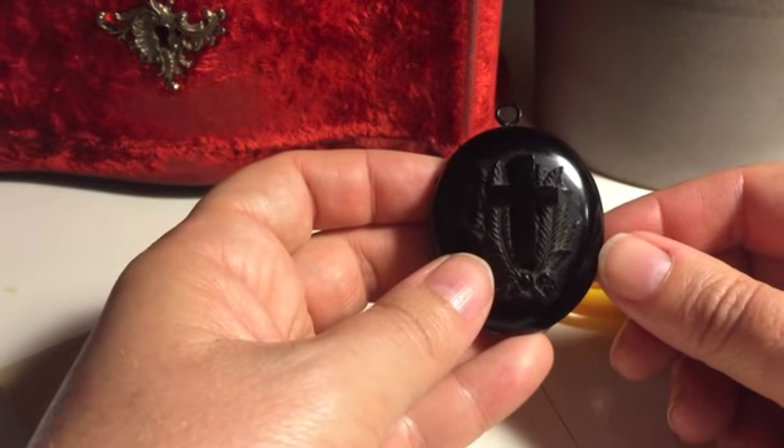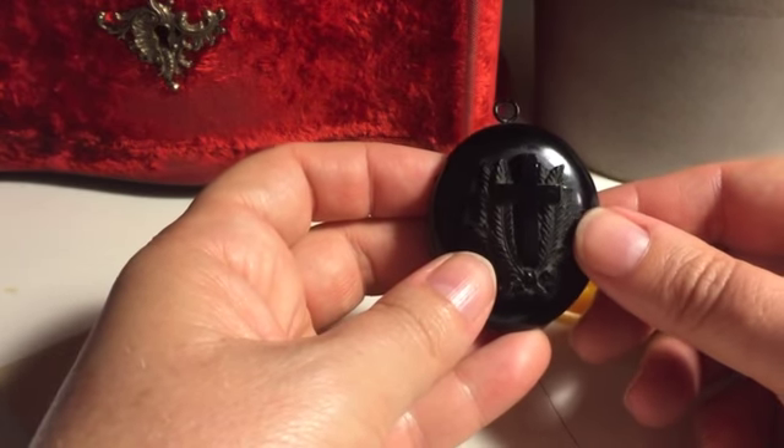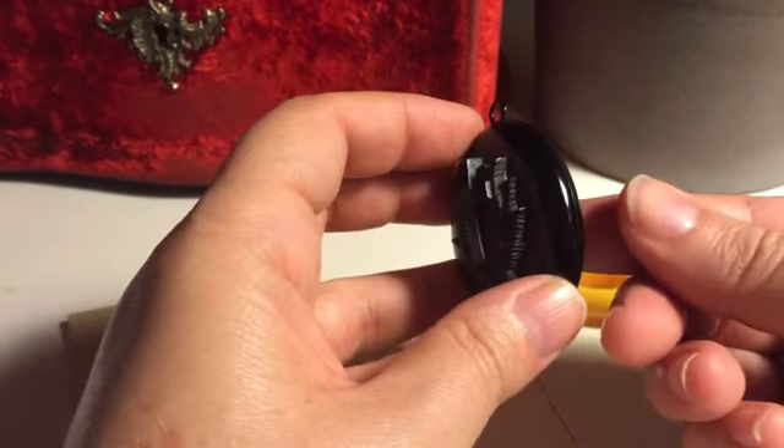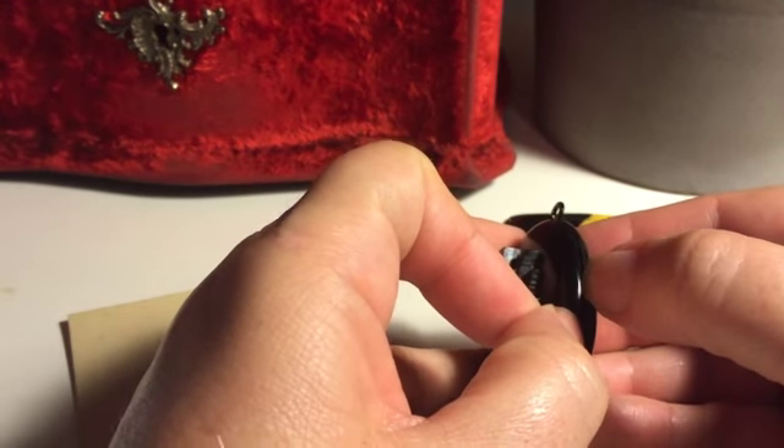Here I am showing you how to open up this locket, take the glass out safely and put a new picture inside. First of all use a fingernail just to simply open the locket as you would with most old lockets.